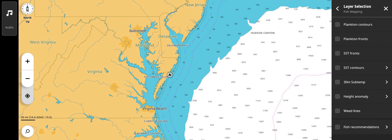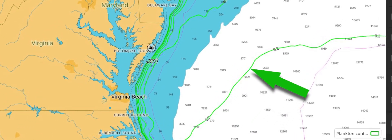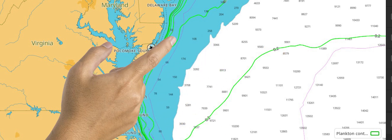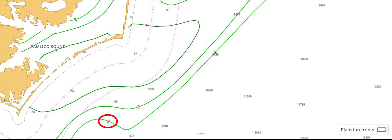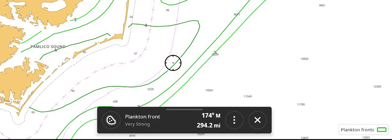Plankton Contours shows plankton concentrations in milligrams per cubic meter, defined by a green contour line with the concentration shown along the line. Where concentrations are heavier, the color will be a darker shade of green. Plankton Fronts shows areas where sea conditions are causing plankton to build up. These green contour lines are numbered two through four. A number three or four indicates the stronger fronts that are more likely to have increased bait fish activity.